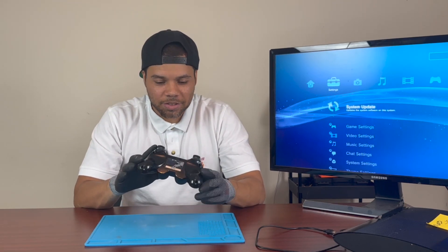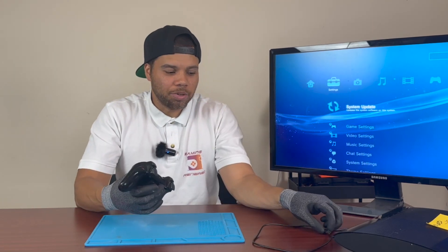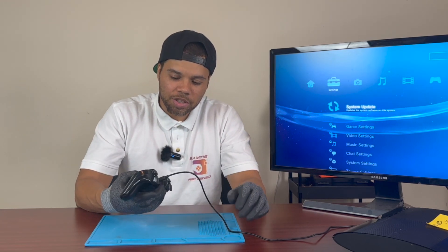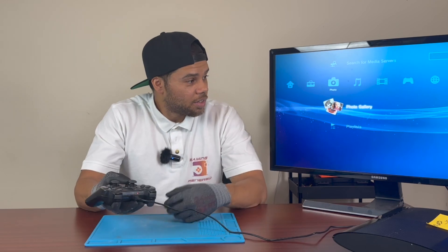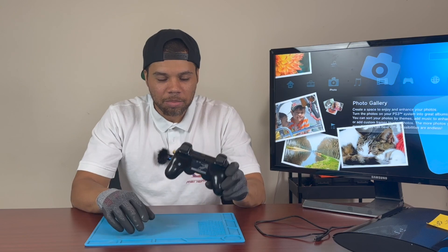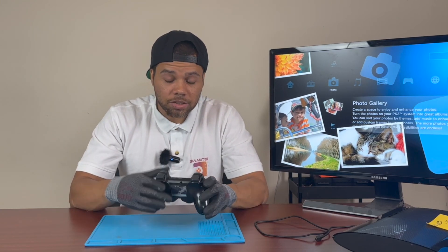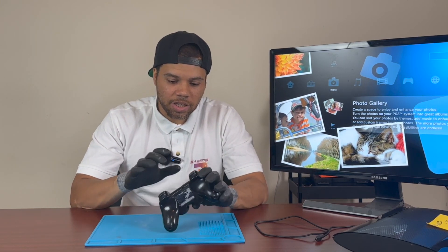Hey, what's going on everybody, welcome back to Gaming Renewed. Today we want to talk about random inputs on your DualShock 3 or maybe just SixAxis controller — both of them do it. This one here is actually a DualShock 3, and by random inputs I mean once you connect it to the PS3 and shake it, it just starts going crazy. A lot of the controllers we get in, if they do have an issue for the PS3 ones, it's actually that — and it's a really simple thing to fix.